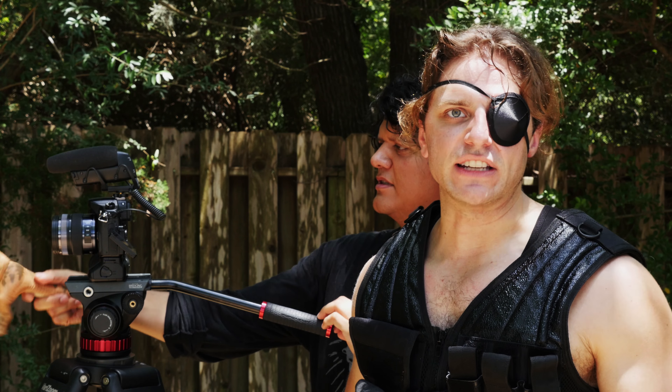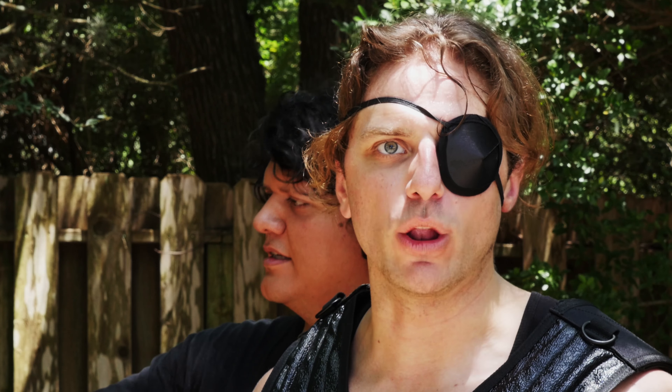If you'd like to learn camera techniques like these, or how to light your frame for a professional shot, enroll in the Valk Army Film Academy.